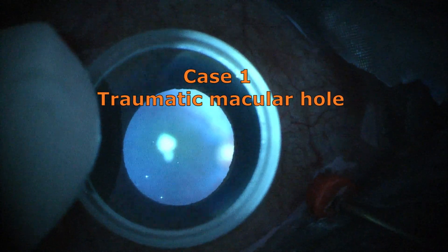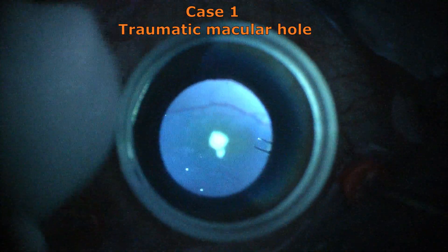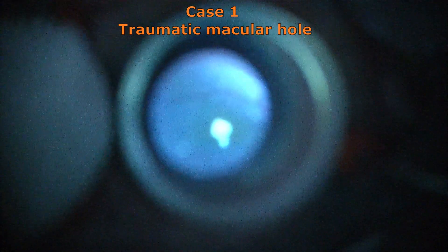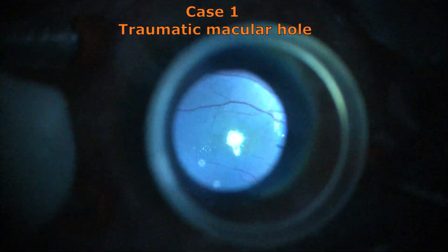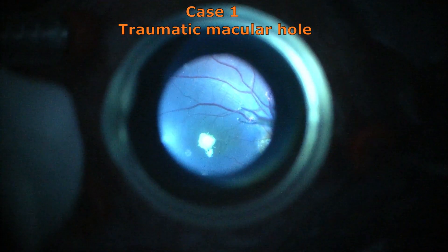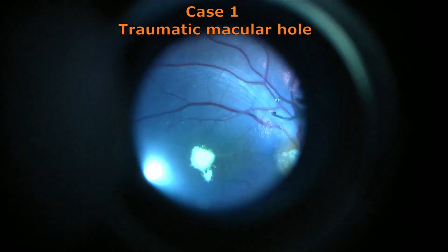It is always better to use Lander's lens, which provides an upright, same-size image with no minification or magnification, because this is the flat lens from the Lander's lens set and it has the advantage of giving you a very crisp and very clear view with no artifacts.